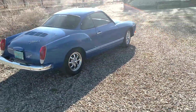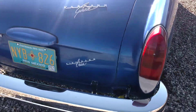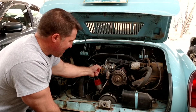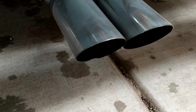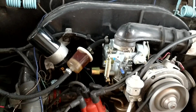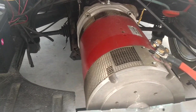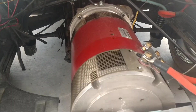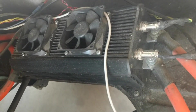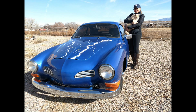This thing has probably five times the torque of the original, at zero RPM. It's even easier to drive because you don't even need to shift. I replaced this loud, obnoxious, powerless, dirty internal combustion engine with a state-of-the-art, high-performance electric motor. It is a Net Gain Warp 11 series wound DC motor. And this is the Ziva MC1000 1,000 amp controller.